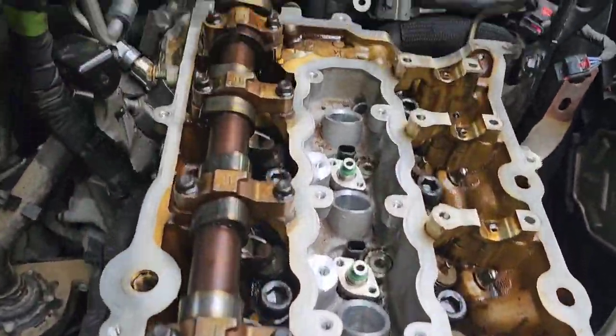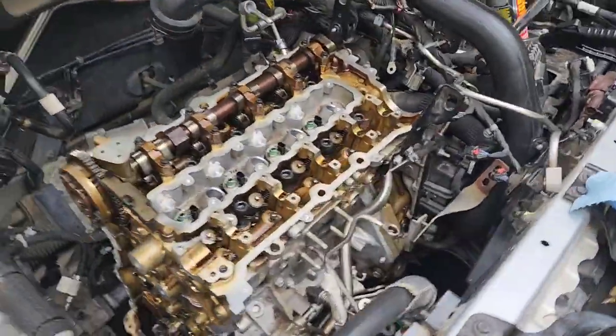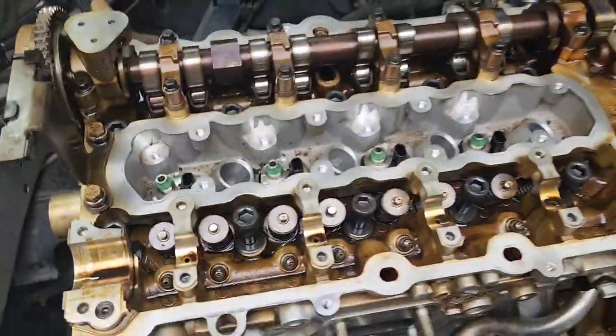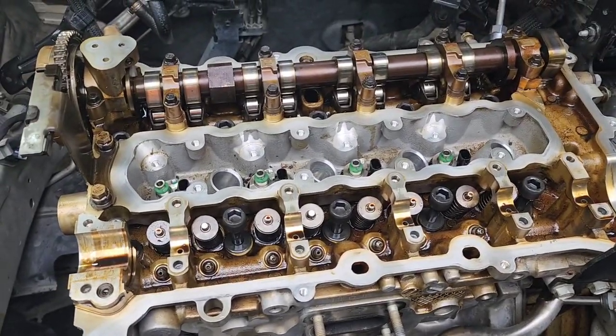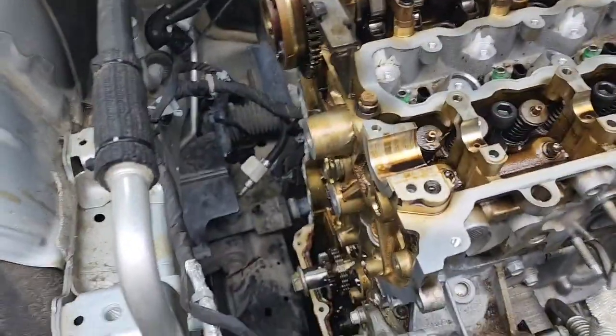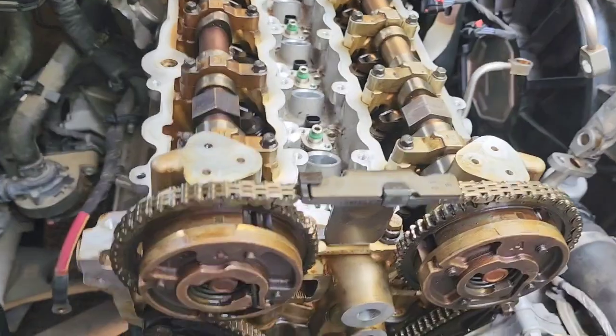Got the head back on, new bolts in. Torque spec is 22 foot-pounds plus 190 degrees — 90 degrees, I think it is, I'm gonna double-check it. We about to torque this down and keep on going. After that it'll be the timing chain. Slowly but surely we're going back together.